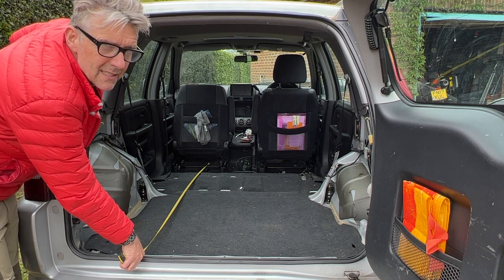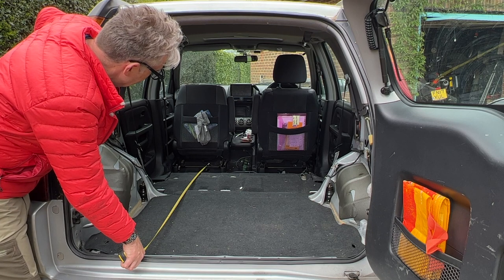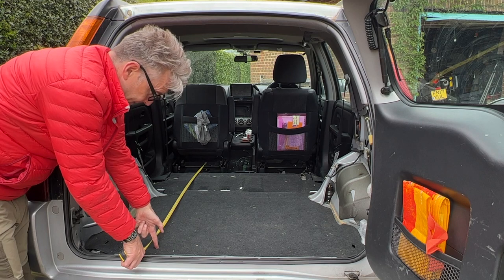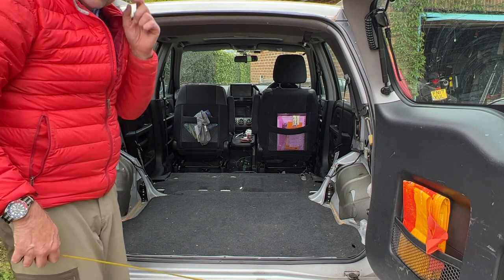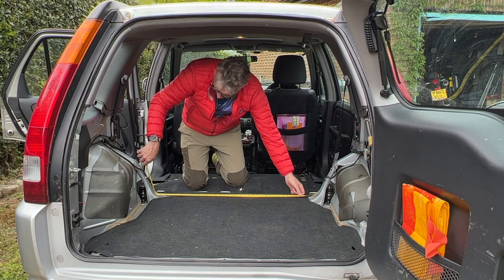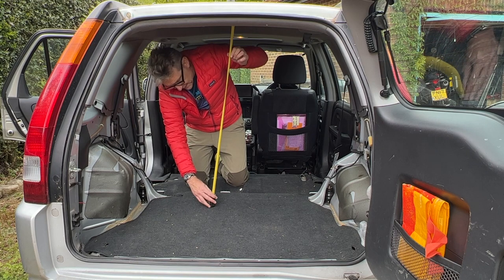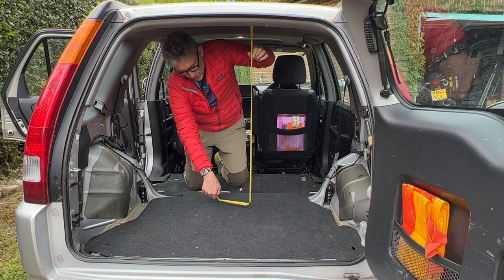That's about two meters to where the position of the front passenger seat is pushed all the way forwards. I'm just shy of six foot, so about 180 centimeters — six foot is there. Width across the narrowest piece, so if you think about where the plastics are for the arches over the rear suspension struts, that's about a meter; with the plastics on it would be a little bit less than that. And then the height in here is just over a meter.